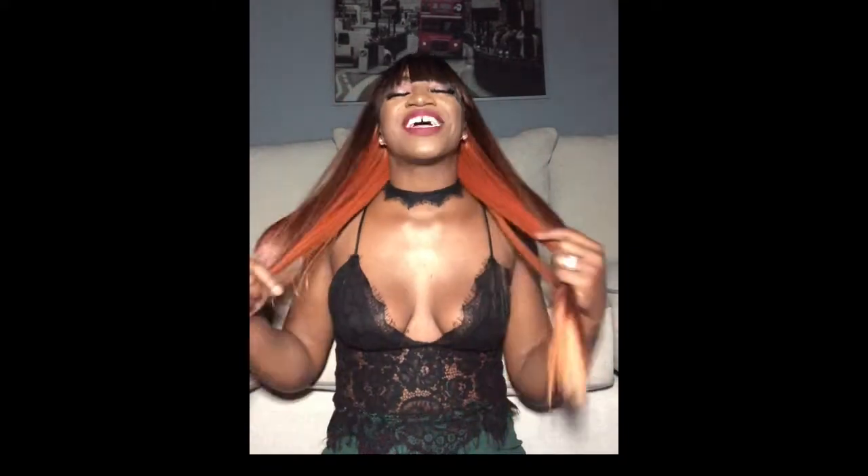Full cap unit: two combs in the front, one comb in the back, and adjustable straps. I do like the extra security with the two combs — typically with full cap units they don't put combs in the front, they just give you one in the back and say 'god speed, sis.' So I'm feeling Zuri for giving us a little extra security, just in case we gotta talk some talk out here in these streets.